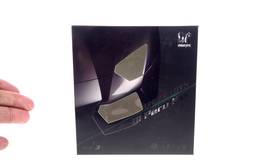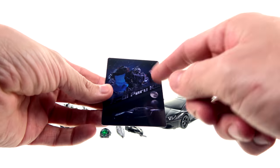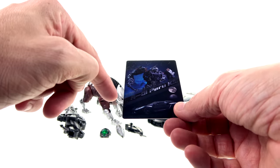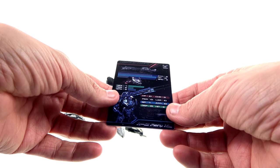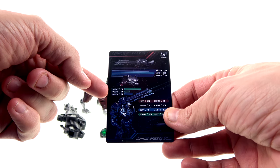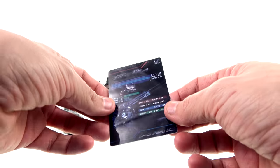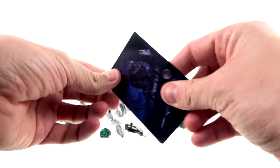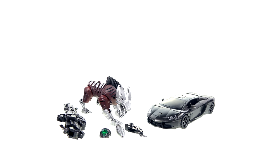Without further ado, let's get him out and see how cool he actually is. Here we have Peru Kill, otherwise known as Masterpiece Lockdown, open out of his packaging in his vehicle mode. He does come with a collector card with an image of him in robot mode and vehicle mode — says R01 Peru Kill. The back has tech specs; I'm not sure what they mean, but it's made out of a nice credit-card-thickness plastic.